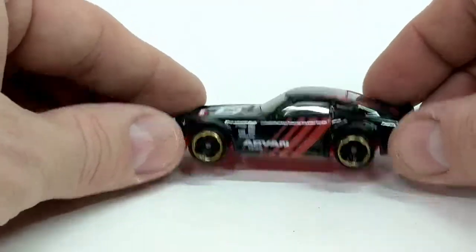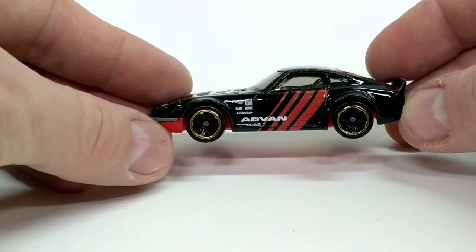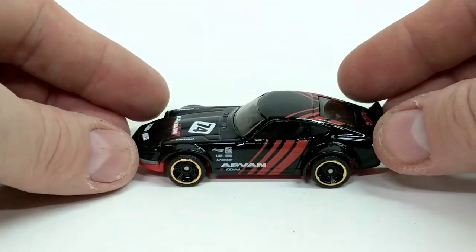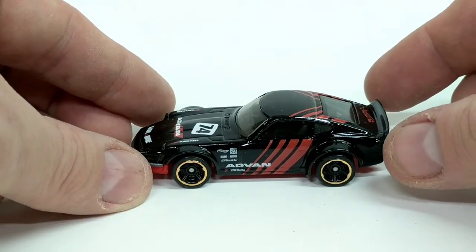Looking at the base as well — the base is red plastic, which is interesting because it adds an accent color, but it is plastic. It would be nice if it was metal, but I guess that's what Super Treasure Hunts are for.